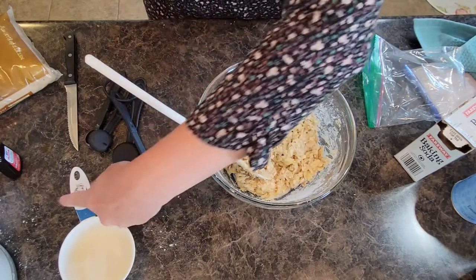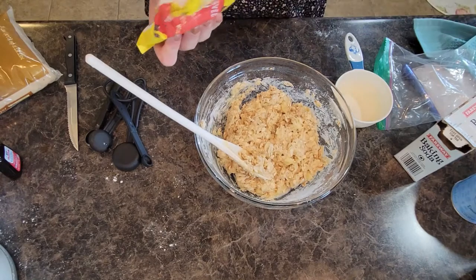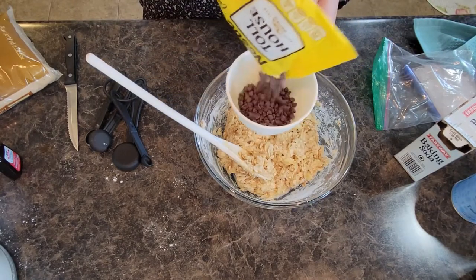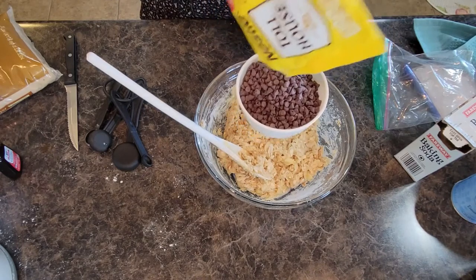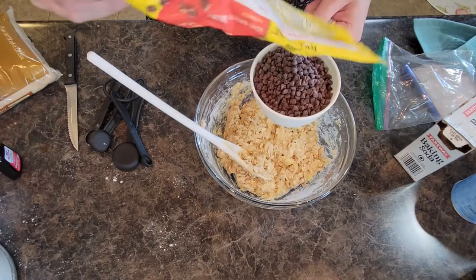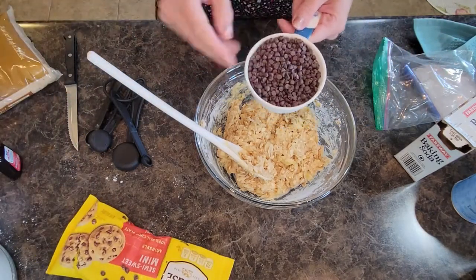A little secret: one package of chocolate chips is about two cups worth. I was down to about half a bag and as you can see it's almost exactly a cup. So one bag of chocolate chips is about two cups worth — just so you know.